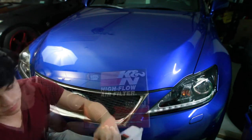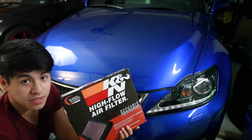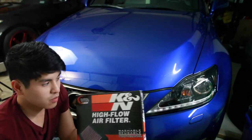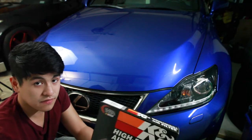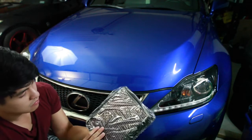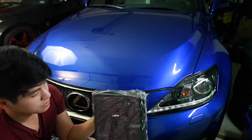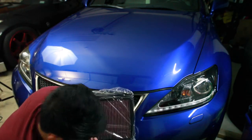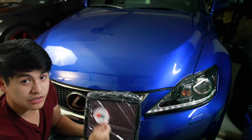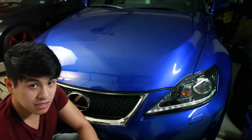Let's open it up. Alright, so there you have it — the high flow air filter from K&N. I could have picked up an OEM one from Lexus, but I figured why not pay a few bucks more and actually get a K&N filter. Let's open it up. There you have it — K&N air filter. It also gives you a sticker to put on your air box after you install it. Might actually do that. Just pop the hood up and let's get started.